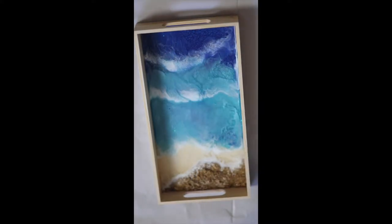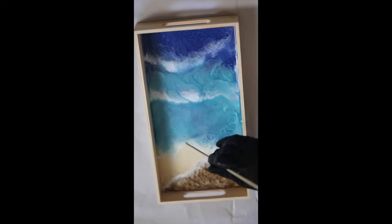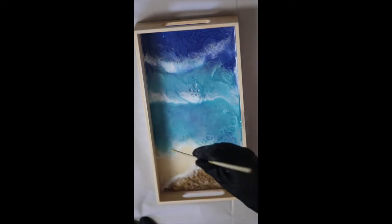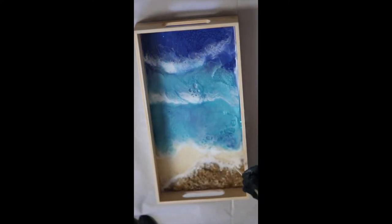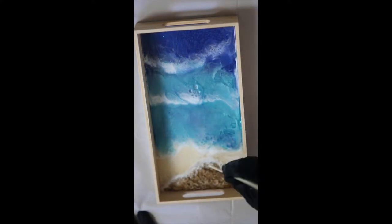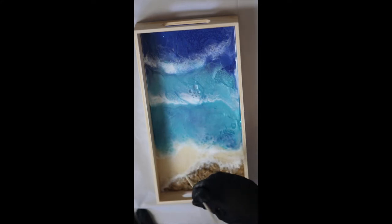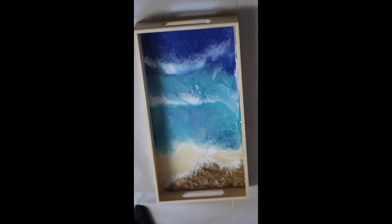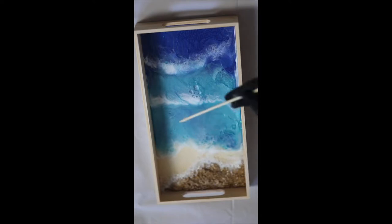Now I'm going in with a sharp pointy stick and dipping it into my clear resin — just clear — and I am just breaking up a little bit of the white, just making it again look more realistic. This is a nice little trick if your webbing is really not what you thought it was going to look like, or if you just want to add in more detail. This is a wonderful trick. Great for bubbles too.